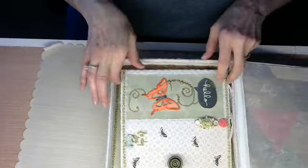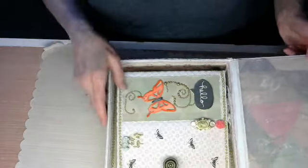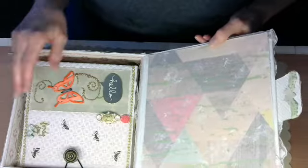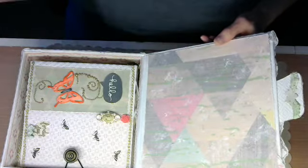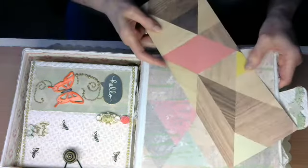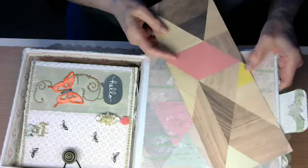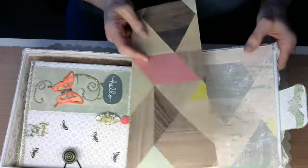Before I show you my album, I want to show you this paper right here. This paper also came in that January kit. It was originally this color — see the difference on it. But like I said, I wanted to mute everything a little bit.